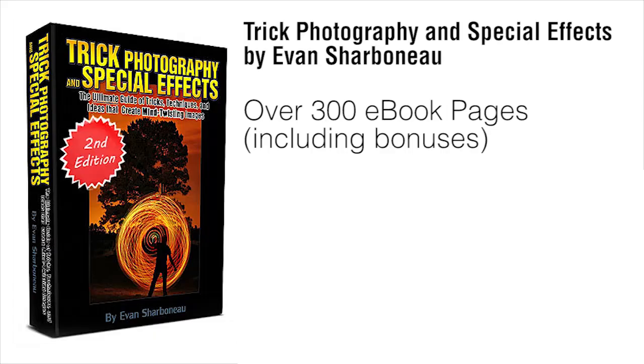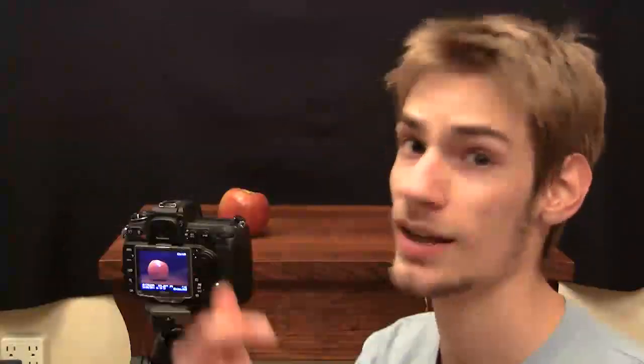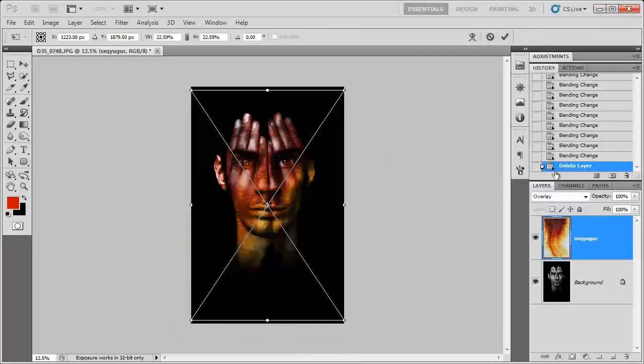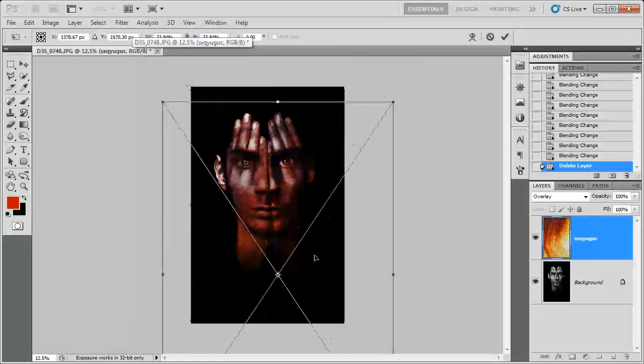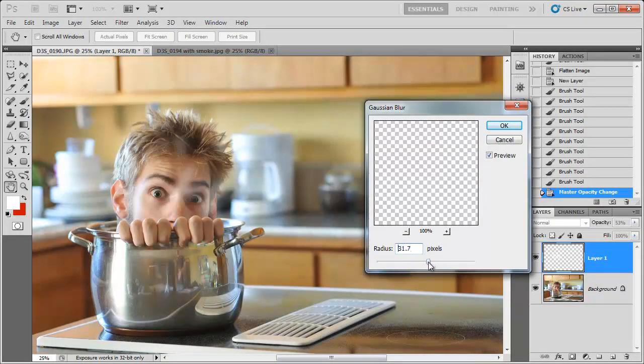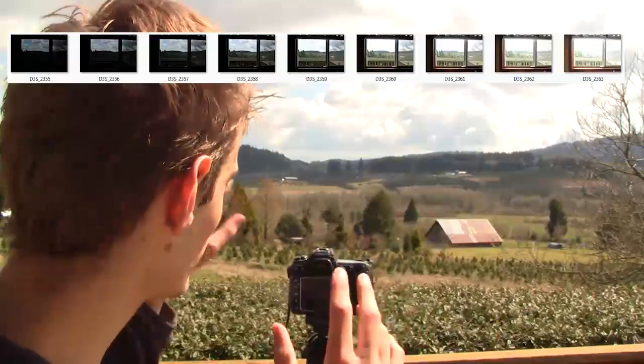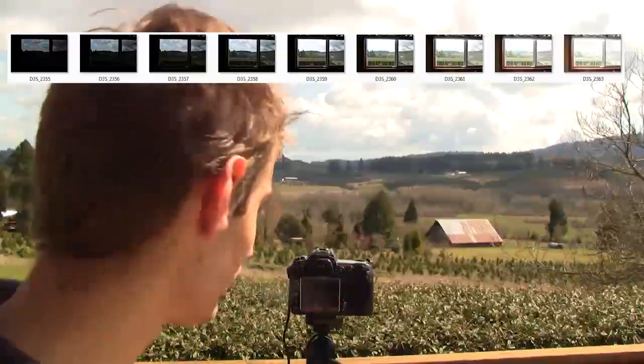Plus, on top of the 300-page e-book, I'm also going to be sending you 9 hours of instructional video content. You can visually see each and every individual button that I'm going to be pushing on my camera and each click I make inside of Photoshop, so you can replicate my results exactly, step-by-step, without any confusion. You're going to be seeing everything I do behind the scenes — it'll be like literally spending the weekend with me, having me show you all the cool things I know about photography.